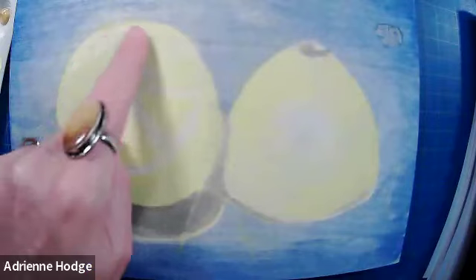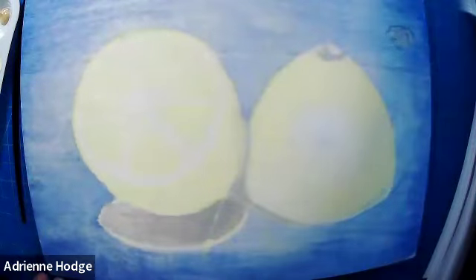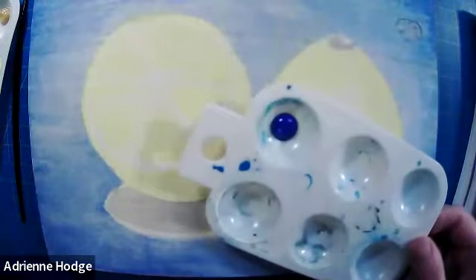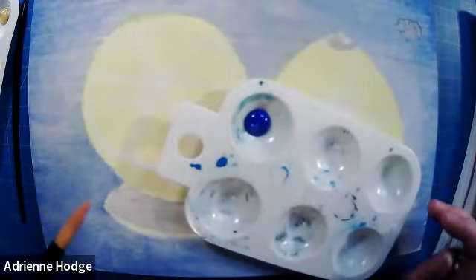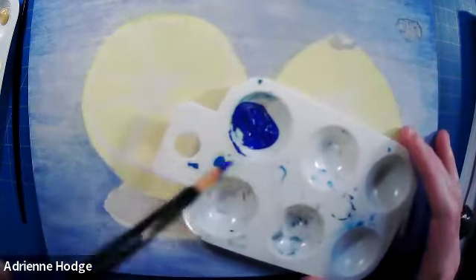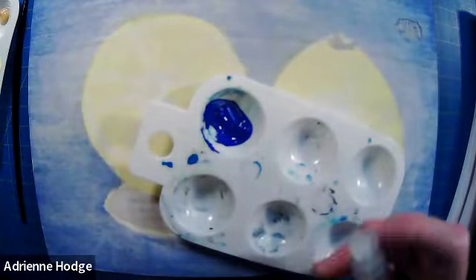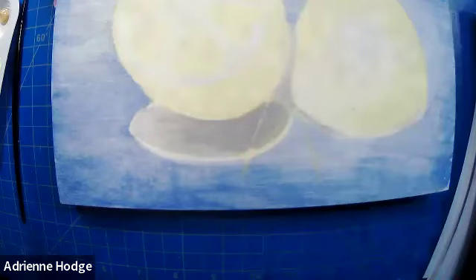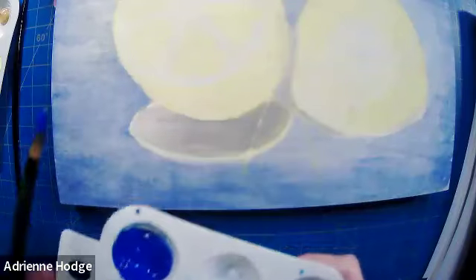Actually, let's do the blue first in case we accidentally go over the lemon with the blue background. We don't want to have to repaint — and the white will be opaque enough to cover any issues when putting another layer on the background. I'm going to thin out the blue a little more using my spritzer bottle.